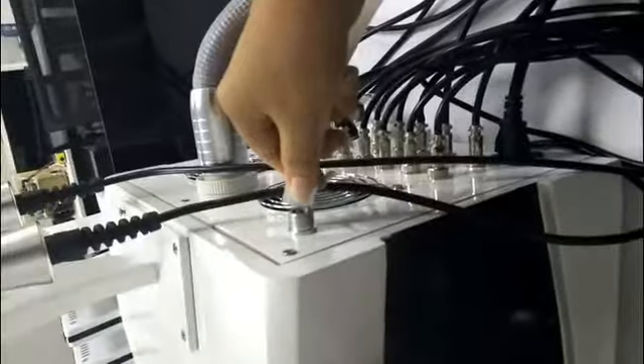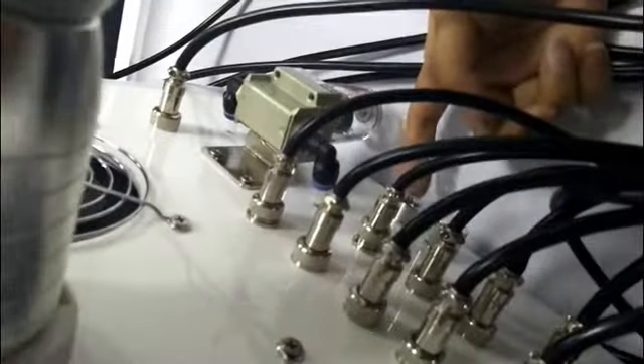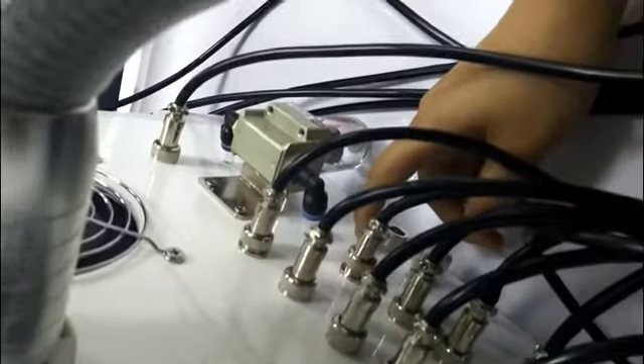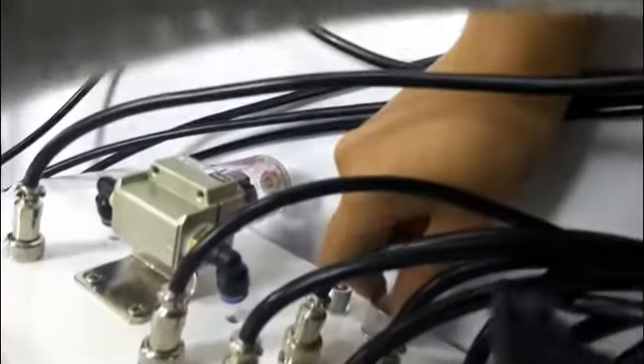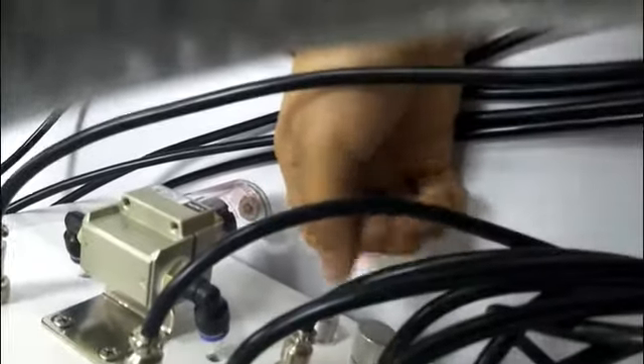First, you should use the fill valve to add water inside the machine. When the water is enough, you can see the water will come out here. If the water comes out, then the water inside the machine is enough. This hole is for changing water. After two weeks, you should change the water again.